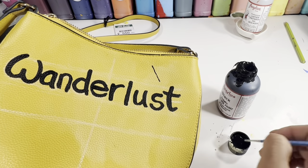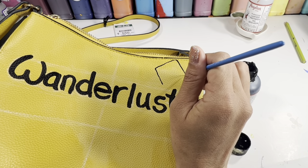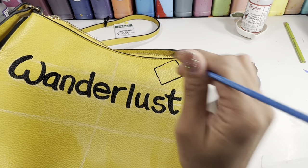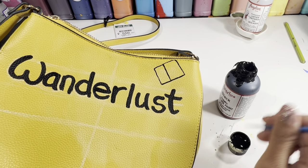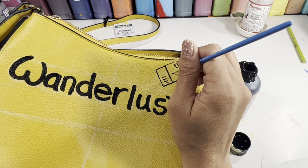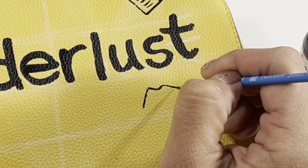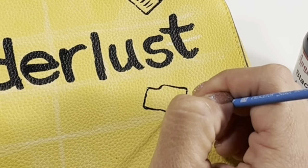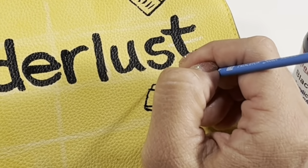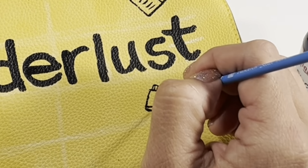Everything from this point on is completely freehand using only the brush. The word wanderlust is defined as a love for traveling, so every doodle I am drawing is travel related, to include that postcard up on the top and this little camera here.